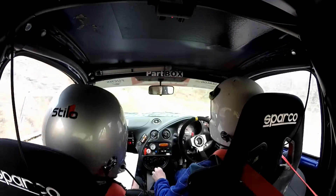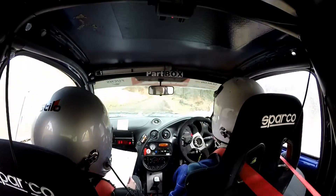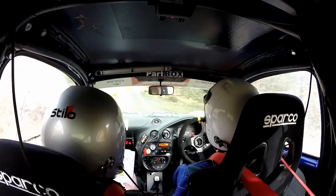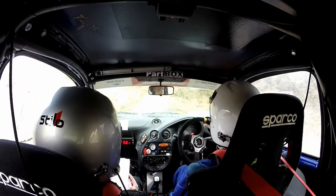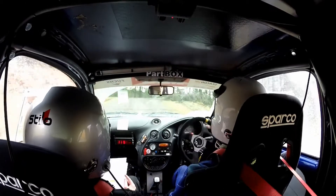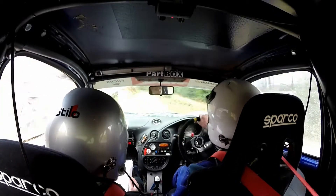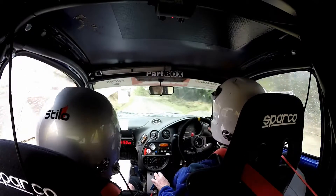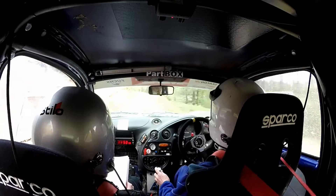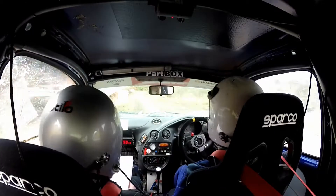60. 6 right. And 4 right tightens over small crest. 5 left over crest, don't cut. 60. 6 right. Into 6 left half long. And 60. 1 left long. And 60. 3 left, don't cut. And 4 right tightens over small crest. 40.